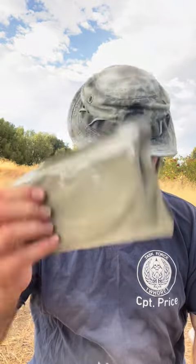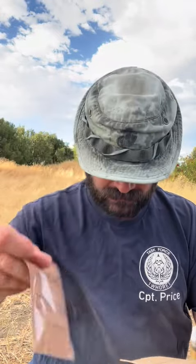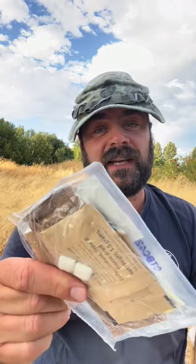Menu 18: beef ravioli and meat sauce. Let's see what we have today. Beef ravioli, cranberries, lemon-lime knock-off Gatorade, cooking sleeve, toasted corn nuggets, corn nuts. We've got our spoon. Luckily I have coffee today. That's nice.